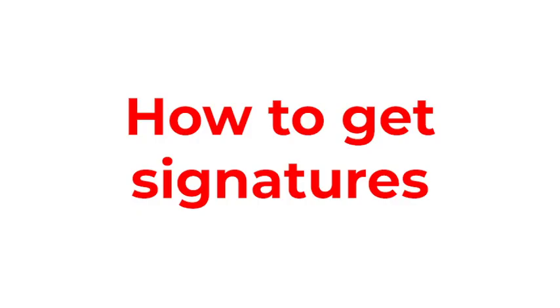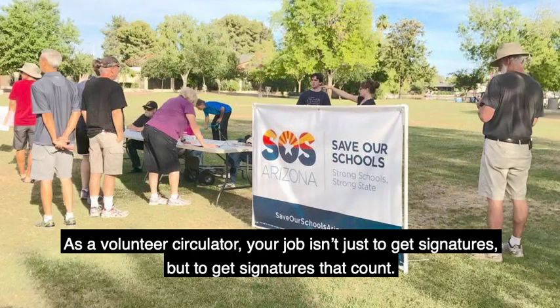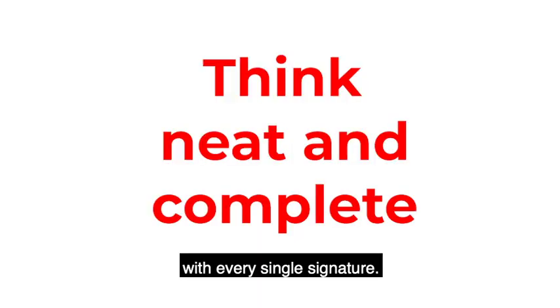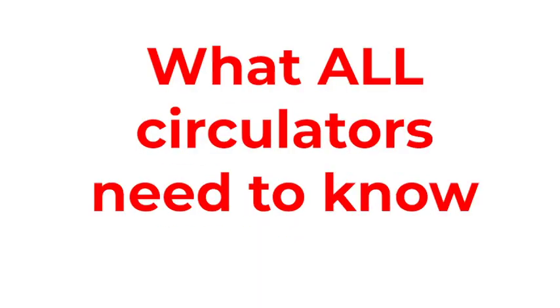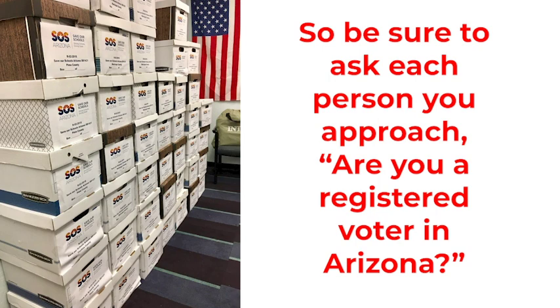Here's how to get signatures. As a volunteer circulator, your job isn't just to get signatures, but to get signatures that count. Think neat and complete with every single signature. Only signatures of registered Arizona voters count toward the goal of the 237,000 valid signatures needed. So be sure to ask each person you approach: are you a registered voter in Arizona?